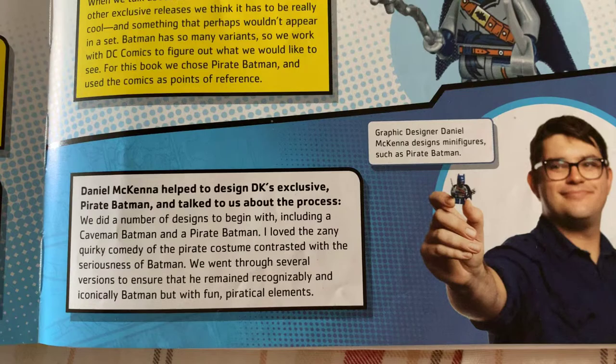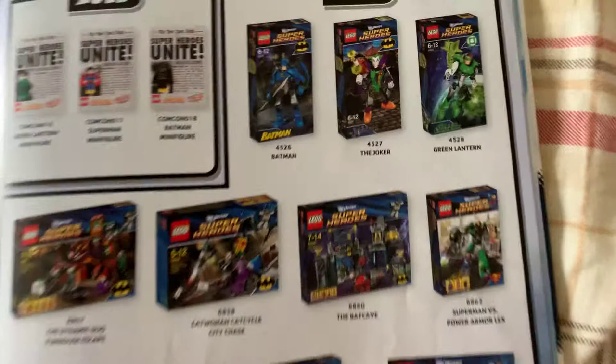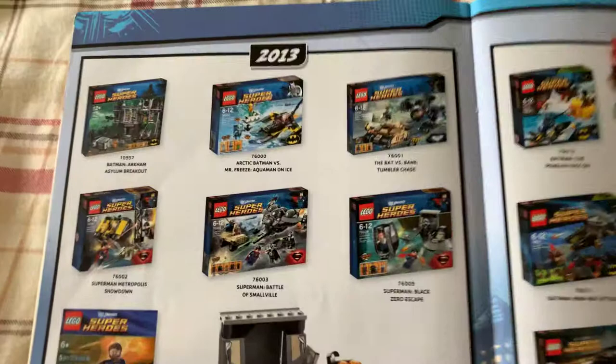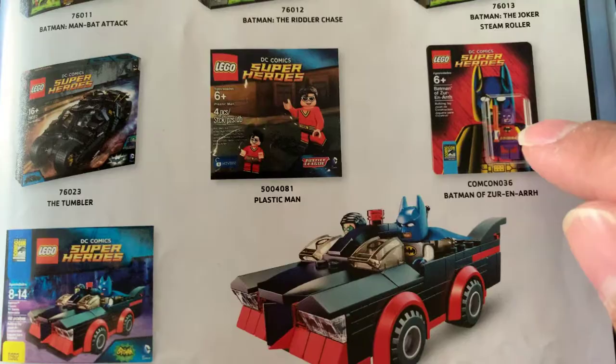And there's graphic designer Daniel McKenna. And then we have the gallery of the Lego sets from 2006 to 2016, like the book says. That Batmobile was sick! Yeah, I could never afford half of these, because most of them are expensive as hell now — especially if they're factory-sealed still. That's a lot of money. But I could hunt for some of them. I'm just lazy, and I'm saving money too.